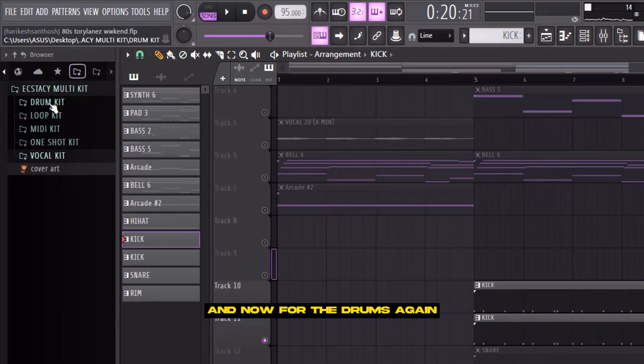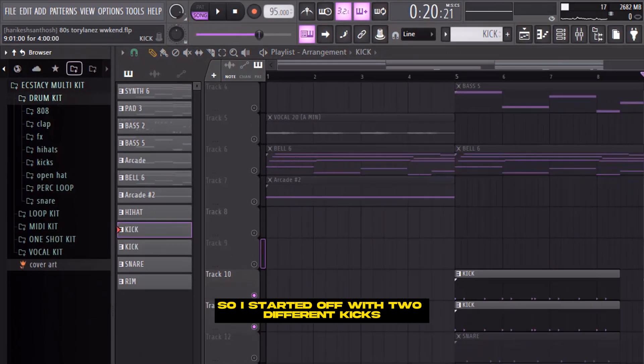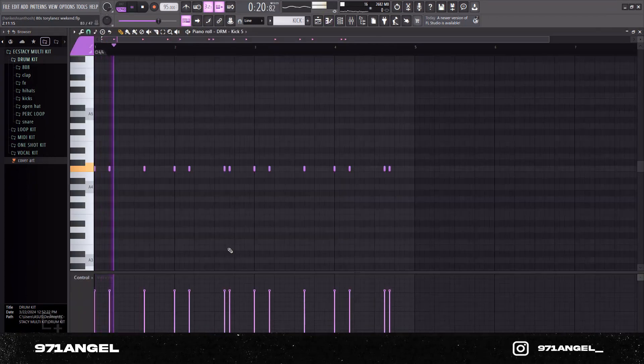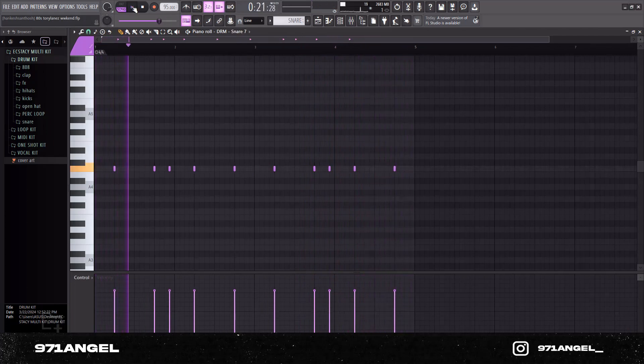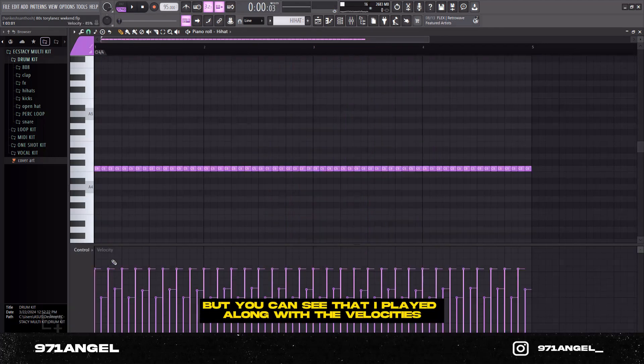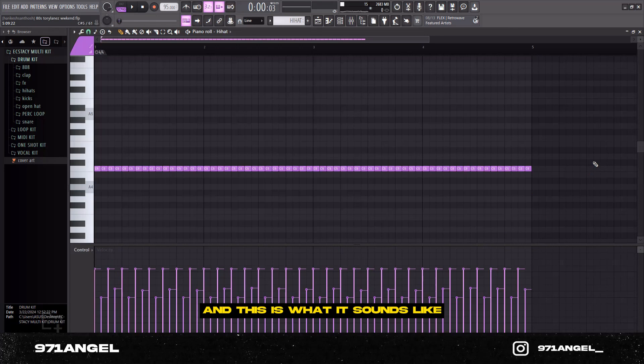For the drums I'll be using the same kit. I started off with two different kicks layering each other. Then the claps. Then a basic two-step hi-hat pattern, but I played around with the velocities.